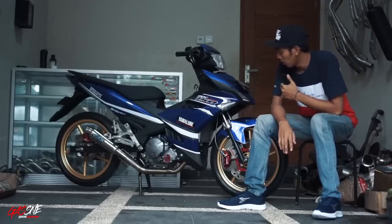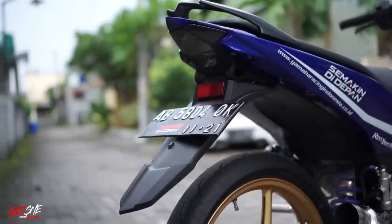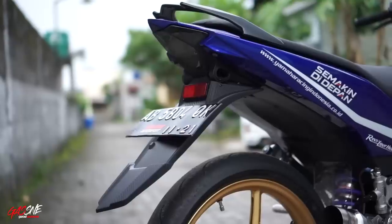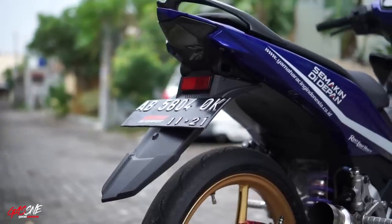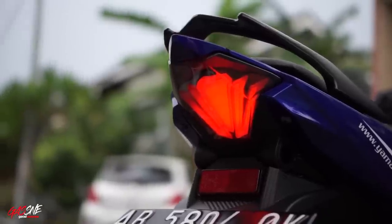Di bagian belakang, sama seperti si Binter, dia pakai sparkboard Yamaha Exciter Vietnam. Kalian kalau mau cari, silakan search aja di online shop. Sparkboard Yamaha Exciter Vietnam. Untuk lampu belakang, dia menggunakan stop lamp 3-in-1 dari JPA.